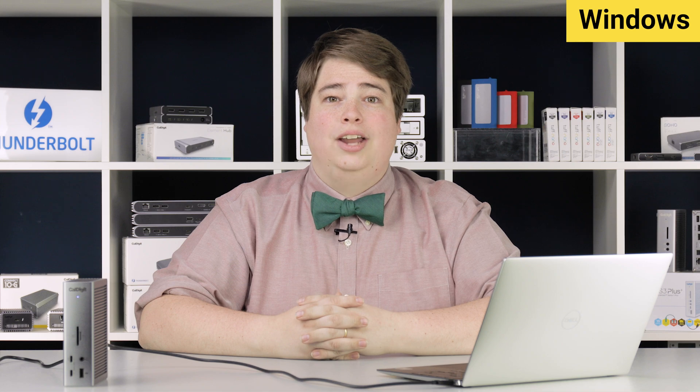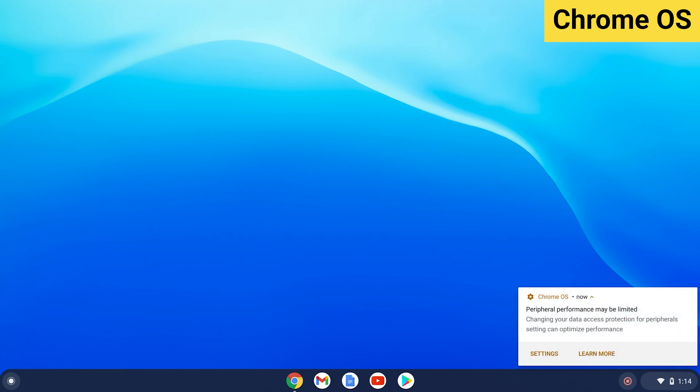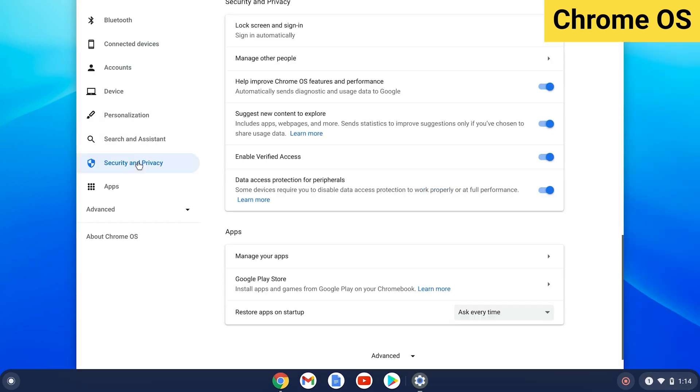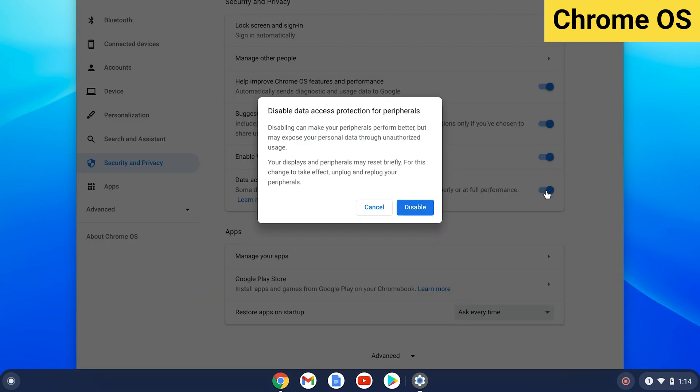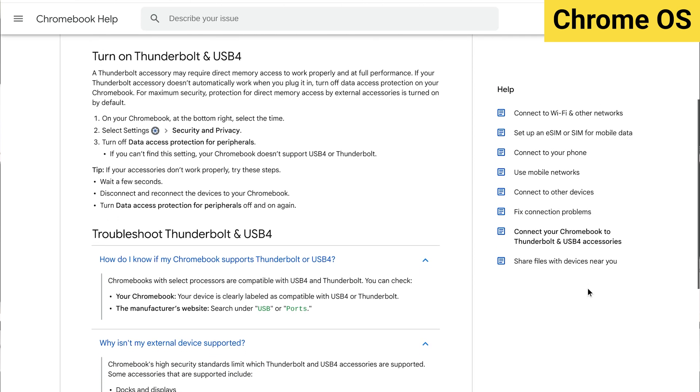Also linked is additional information and troubleshooting from our knowledge base. Similar to Windows, Thunderbolt-based Chrome OS devices may require an extra step to get full functionality out of your TS4. This process is only necessary on Thunderbolt and USB 4 Chromebooks — USB 3 Type-C Chromebooks will already work at this point. It's a simple process and you may be prompted on it when the TS4 is first plugged in. Go into Settings — either by clicking Settings on the prompt if available, or selecting the time and navigating to Settings. From here, click on the Security and Privacy section and turn off Data Access Protection for Peripherals. The TS4 should now be working as intended. If something does not go as expected, Google has a help page for this process — we've linked it below.